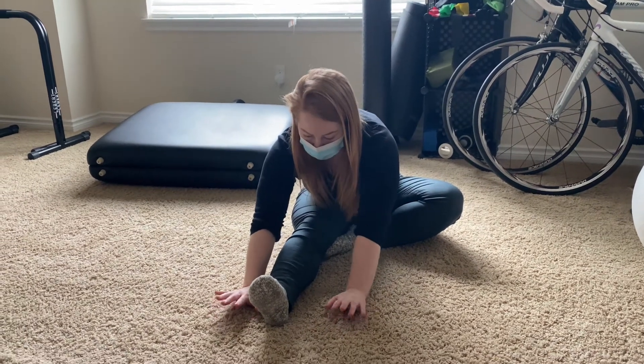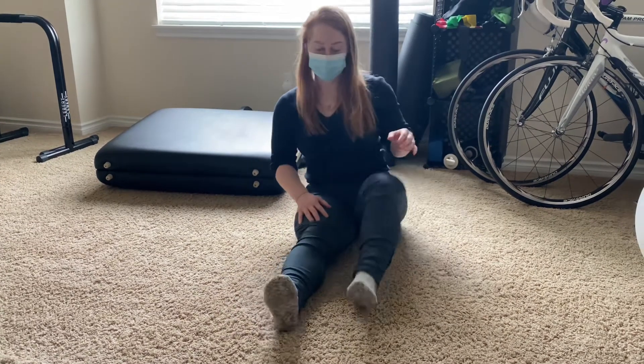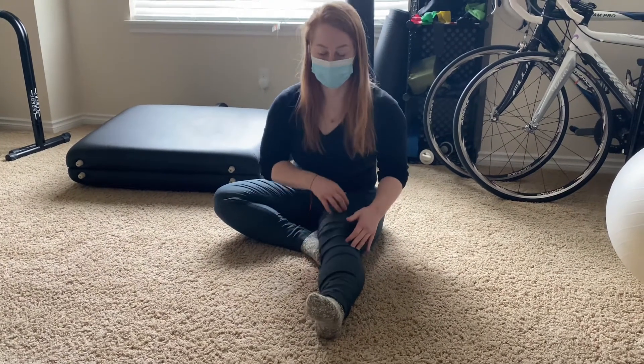This is going to be more likely to cause injury than to make you feel better. So you'll do that nice dynamic slow movement on each leg.